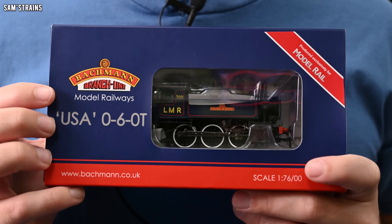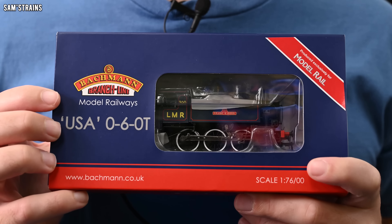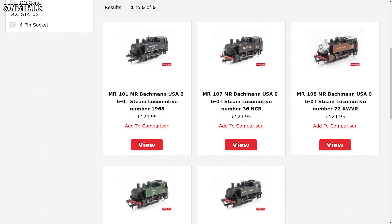Except for this one — the Mansell in the green — which is reduced down to £110. I bought mine from an exhibition a few years ago where the price was a little bit lower than £124.95, probably around £110 or so. They first came out in 2016, and then I believe there was a second batch released in 2018 which introduced a couple of new liveries.